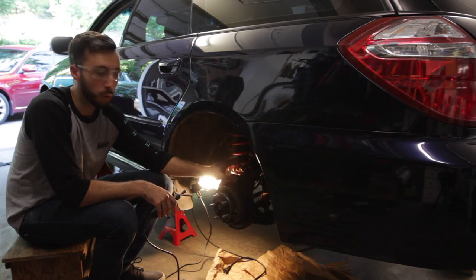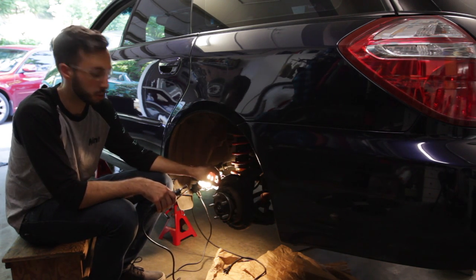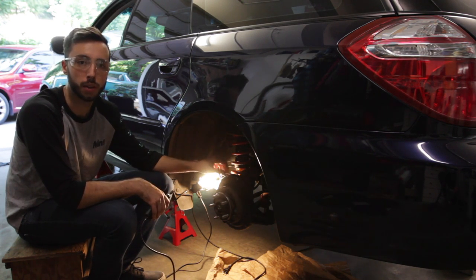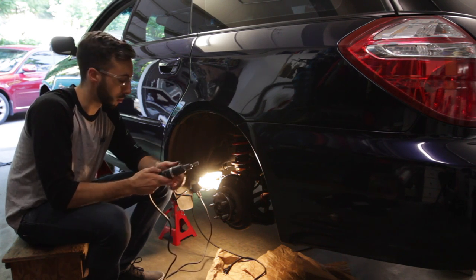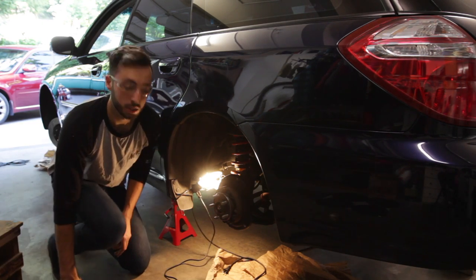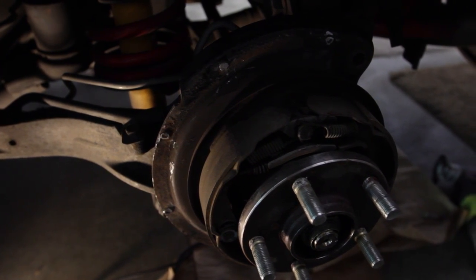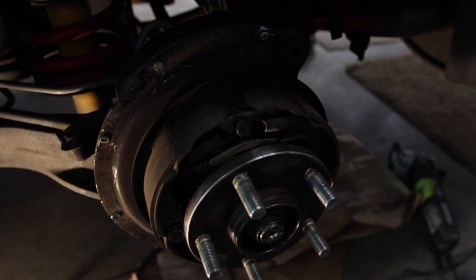We're going to start smoothing out those spot welds that are left behind. The real goal here is to get rid of those rough edges — nothing to catch your finger on — and clean it up so we can throw some paint on there to protect it from corrosion. I've got a nice little Dremel here that's going to help us do this. All those edges are smoothed out and ready for paint.